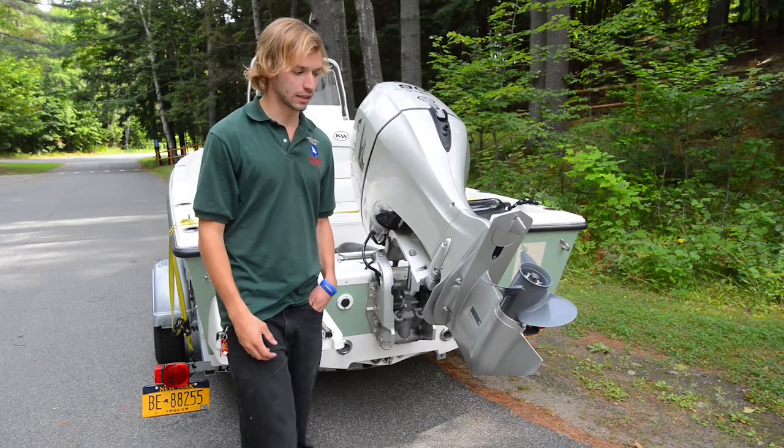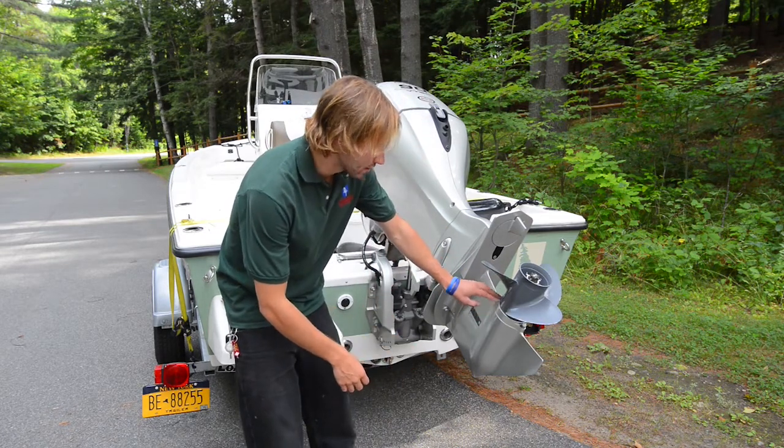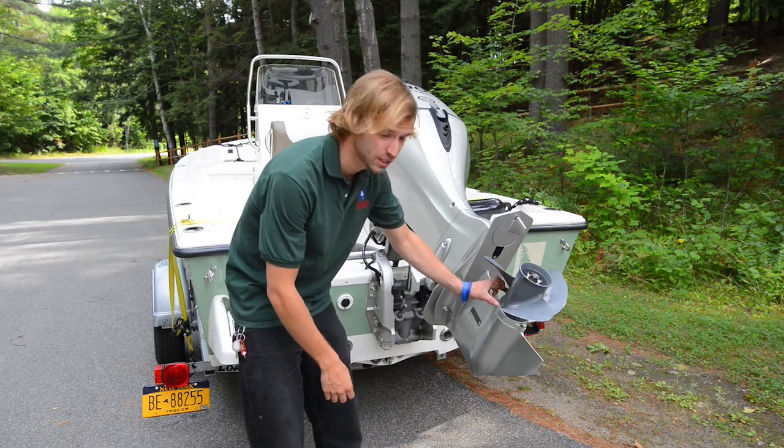We want to thoroughly inspect the propeller and the engine apparatus as a whole. Specifically on the propeller, between where the propeller meets the rest of the motor, lots of times things can wrap around there. So you want to be careful to make sure you're getting everything out, especially if something's caught in there.